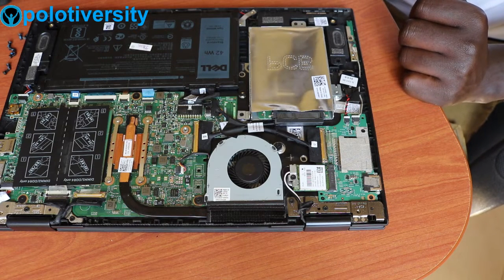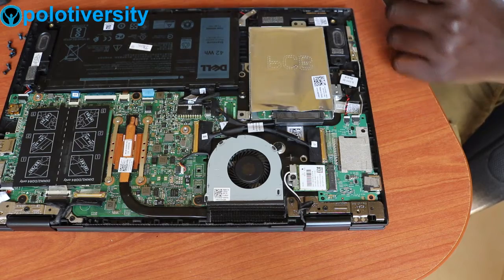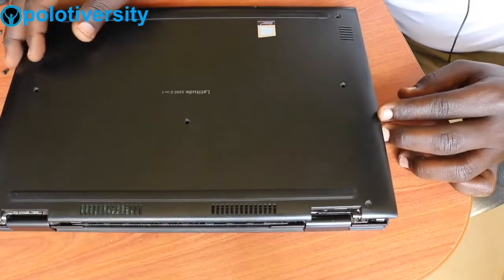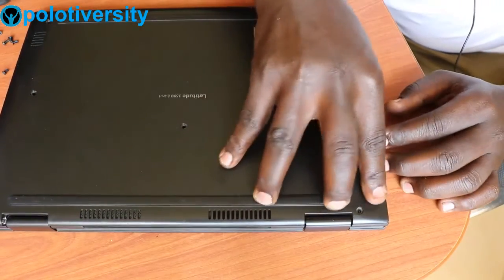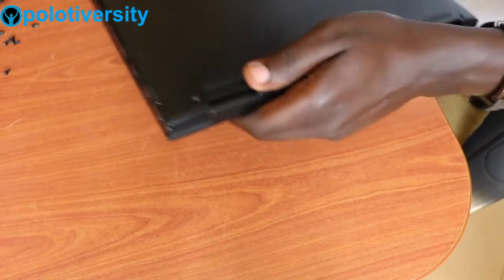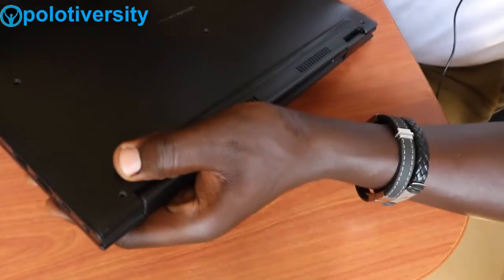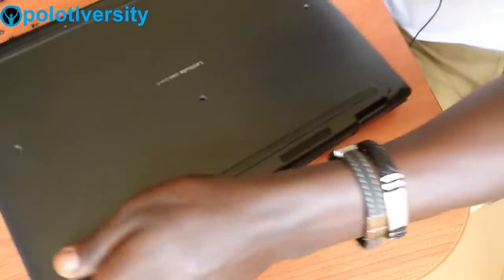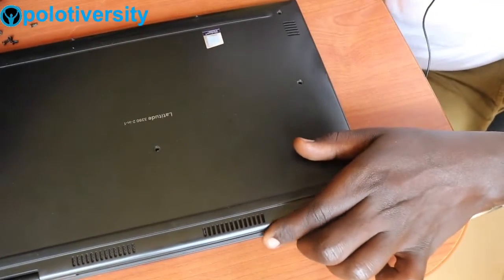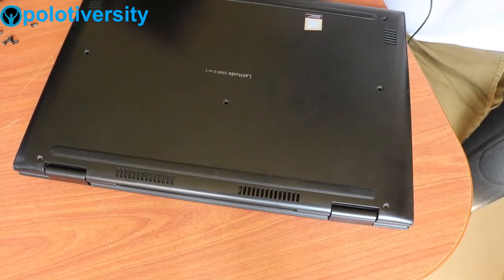Putting it back, you have to do the same — just put the cover back in its normal position. Press it down so that you can hear the locks click into place. Then put back all nine screws very well and neatly into their fitting holes.